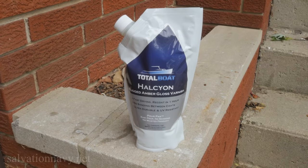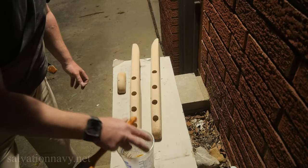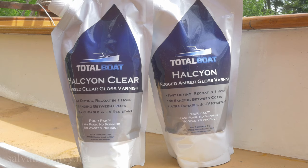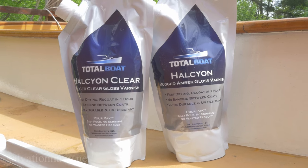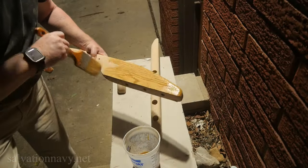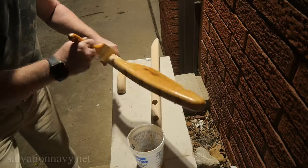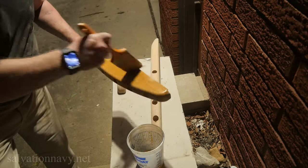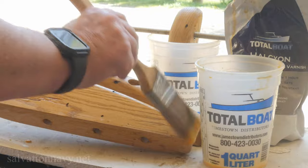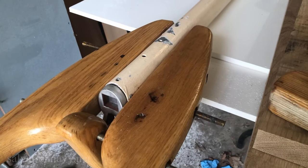These gaff jaws are going to require a lot of protection because they'll be out in the weather, receiving a lot of UV light, and getting banged around. So I'm going to use a product I've used before called Halcyon from Total Boat. They have two versions — a clear and an amber. I'm using the amber for this one, and after using it on the cockpit sole, hatch covers, and wooden rigging blocks, I can say this stuff is tough. It also offers superior UV protection to anything else I've ever used. It's easy to apply — it's an aqueous-based solution, so cleanup is just water. For non-teak wood finishes, this is my go-to product and I highly recommend it.